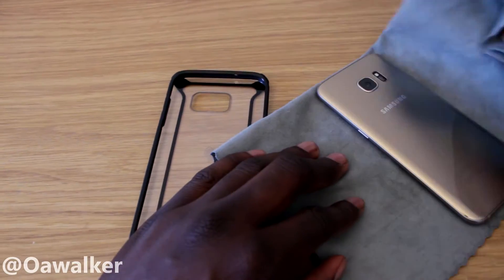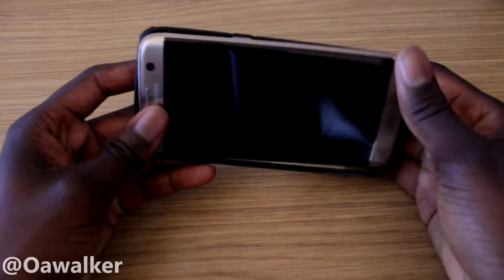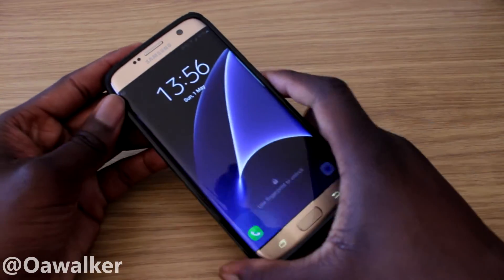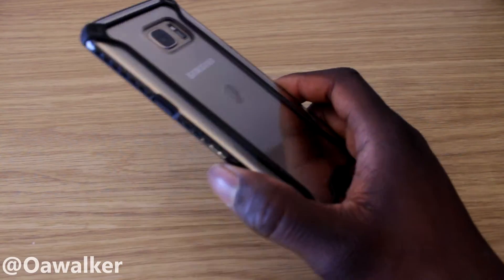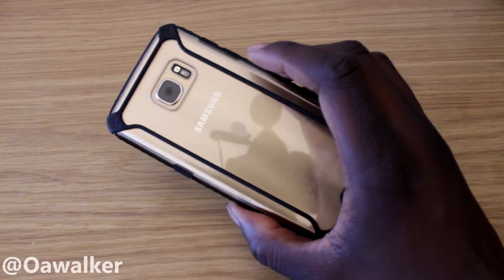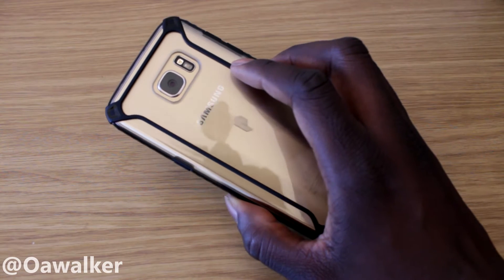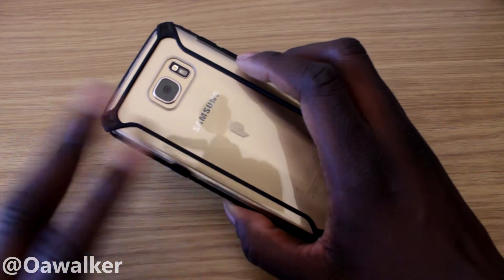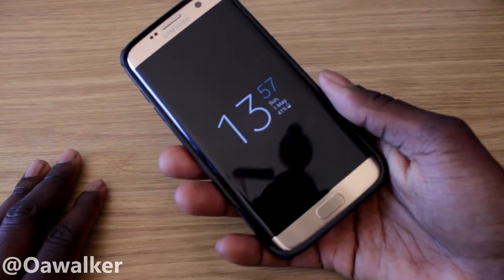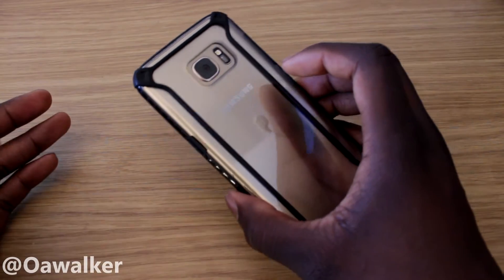We're going to grab the phone and put it in. Installation is pretty easy — you literally just snap it into place and that's it. One thing I really like about the case is that because it's clear, it shows off your phone. You have protection but it still shows off the beauty of the phone — you can see the nice gold shining through, and it looks pretty good.